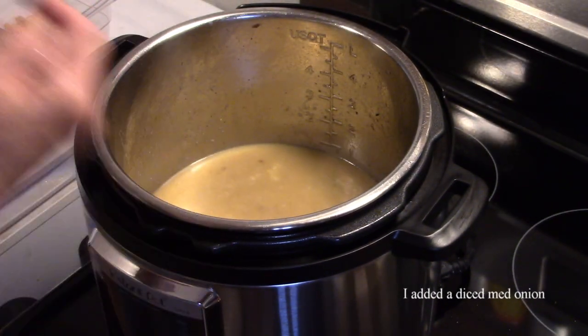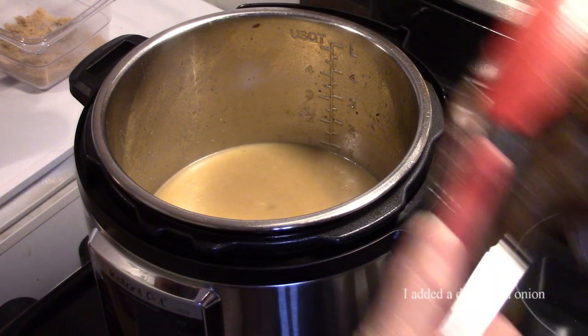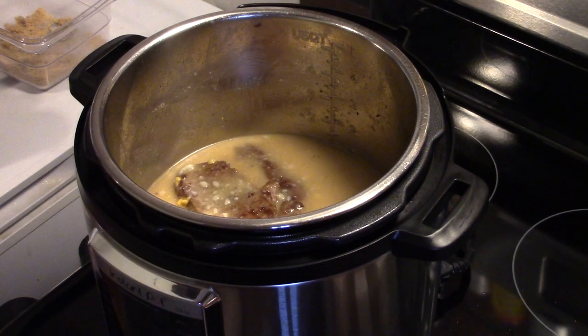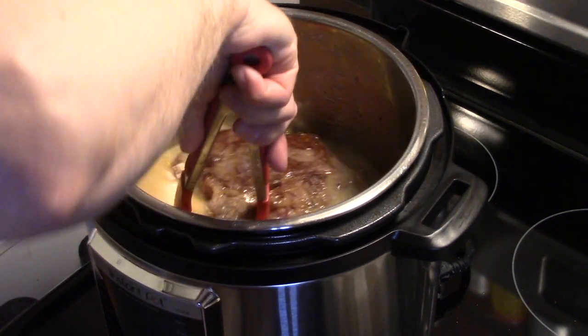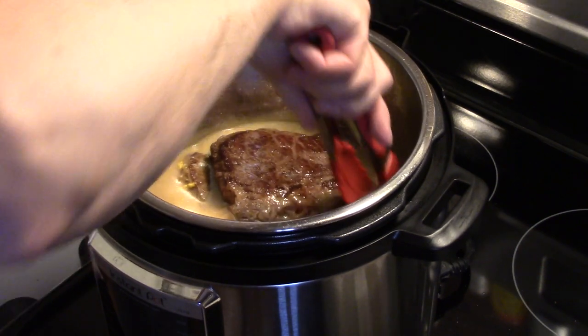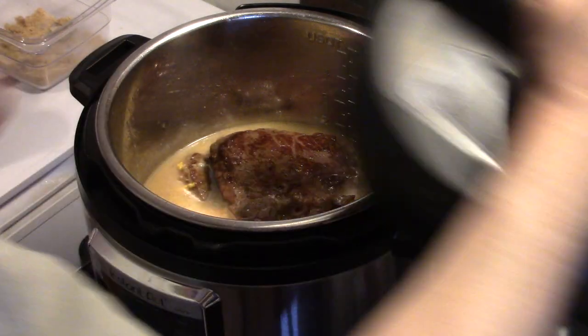That's looking good. I'm going to get my chuck roast back in here — I trimmed the fat off before I sautéed and browned it. Now you're supposed to cook this 15 minutes per pound. This is a three pound chuck roast, so it's going to cook for 45 minutes. Then I'll allow the pressure to naturally release for 10 minutes, and do a quick release to finish it off.